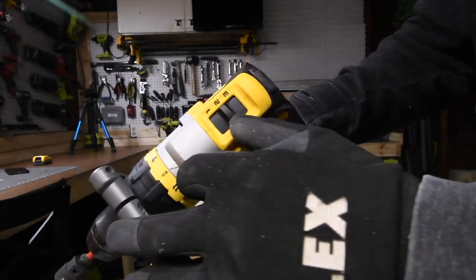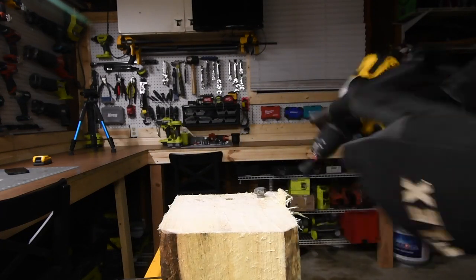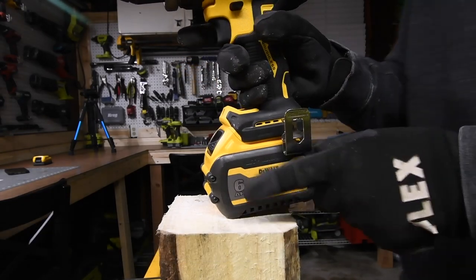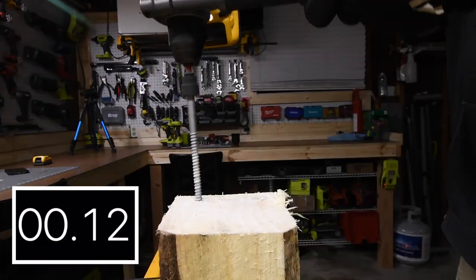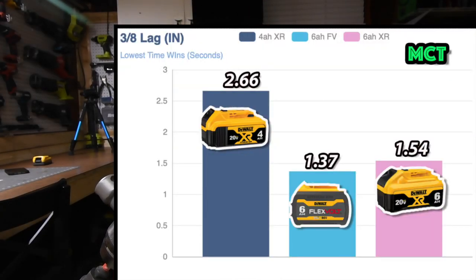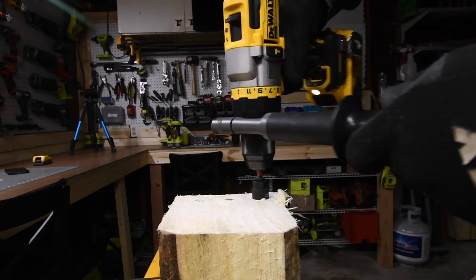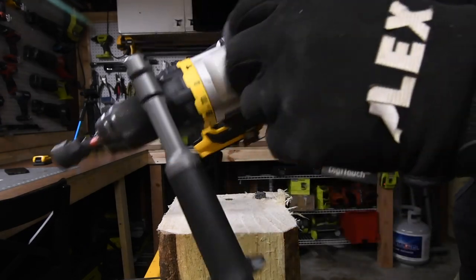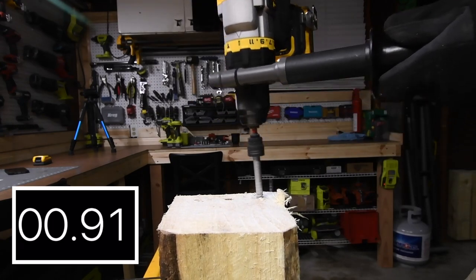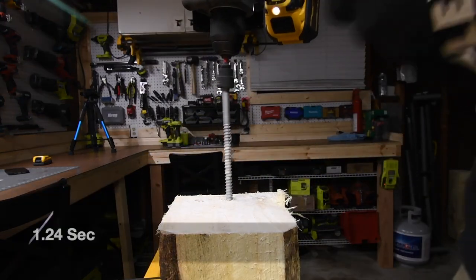The four amp-hour is not finished yet. Oh, that's a lot better than the four amp-hour. Let's do the six amp-hour — did it! Let's see if the four amp-hour is able to take it out. Nope, still completely tight in there — speed two. Yep. Now let's do the FlexVolt Advantage. Yes it can — no problem!